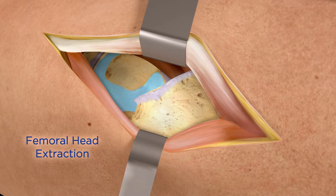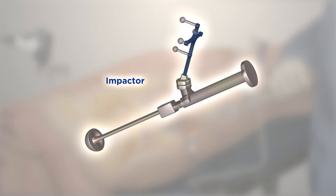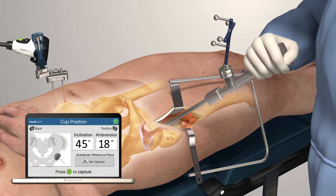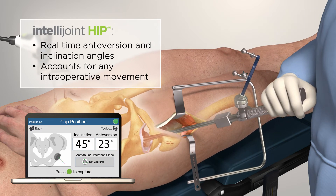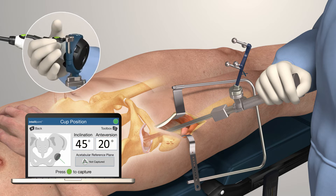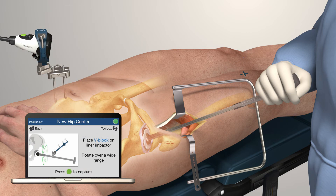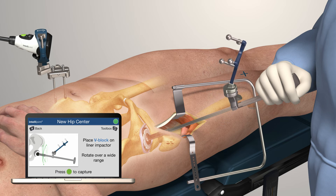Continue with the surgical workflow. The tracker can be easily attached to all traditional implant vendor impactors via a magnetic mount. Position the cup as desired. IntelliJoint Hip provides accurate real-time anteversion and inclination angles while accounting for any intraoperative patient movement. Press the green button to save the final cup position angles to a summary screen. Using the liner impactor, place the liner into the cup implant. Attach the tracker to the liner impactor using the magnetic mount. Pivot the impactor within the liner to register the new hip center of rotation.